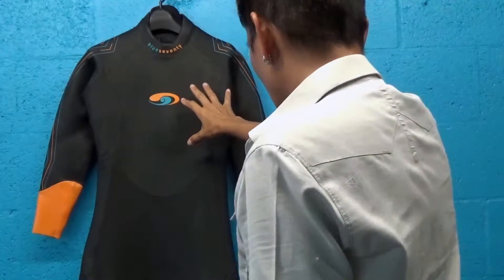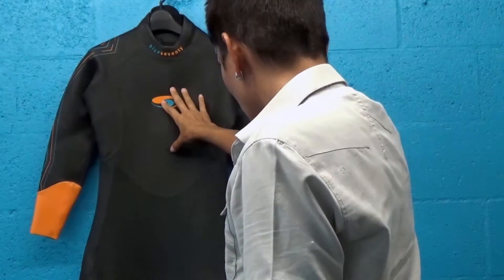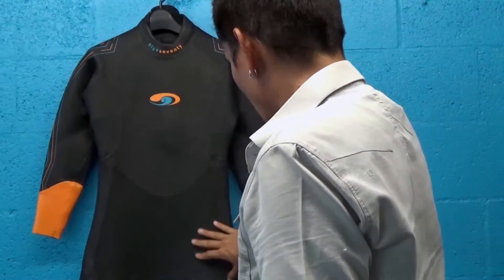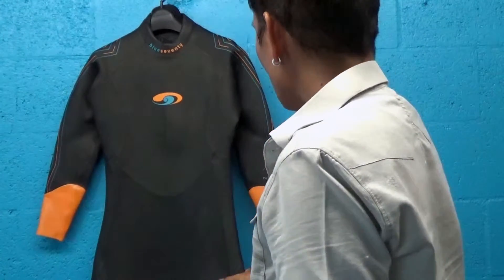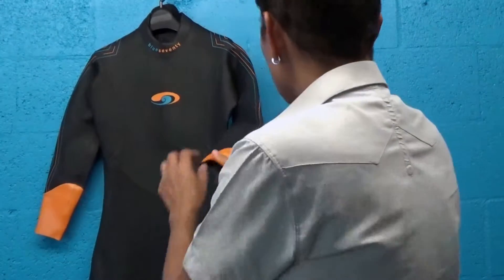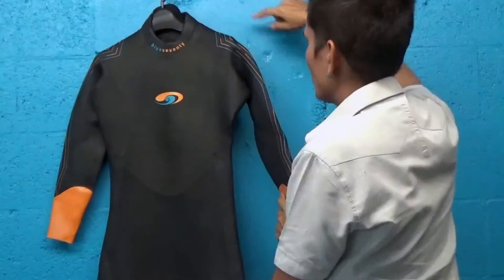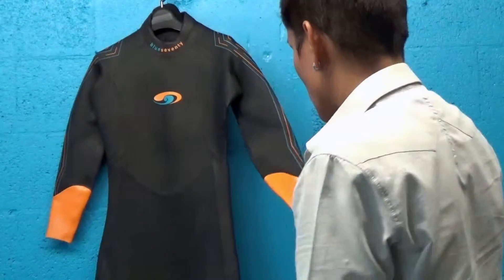I want to point out where the buoyancy panels are. In the core of this suit, in the chest, you've got 3mm thickness to help you with the positioning of your body in the water. In the lower body here, we have 4mm SCS-coated Yamamoto neoprene to give your body more lift. And in the arms, shoulders, and back, we have 1.5mm thick Yamamoto neoprene in the shoulders and back, where you really want to be able to rotate your arms and have that stretchy material, because you're actually swimming.